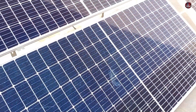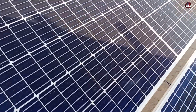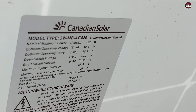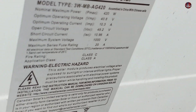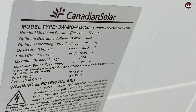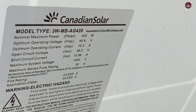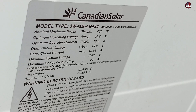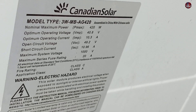As I told you I will upgrade this system. It gives me peak performance at midday time. I have used Canadian solar panels, which are made in China. The maximum power of each panel is 420 watts. The optimum operating voltage is 40.8 volts. The optimum operating current is 10.3 amperes. The open circuit voltage is 49.2 volts. The short circuit current is 10.96 amperes.